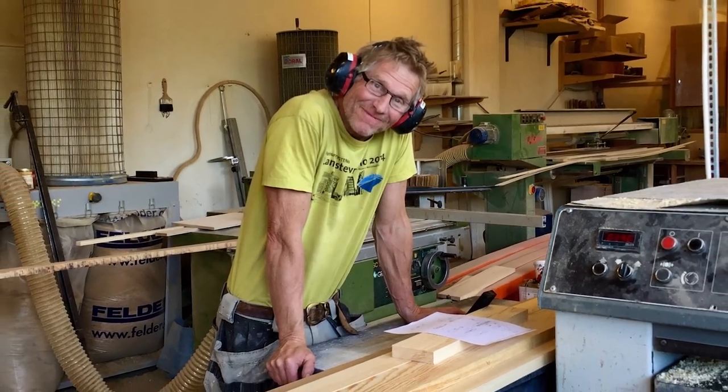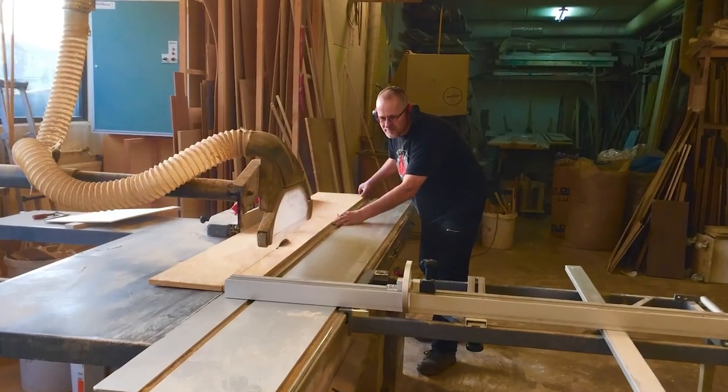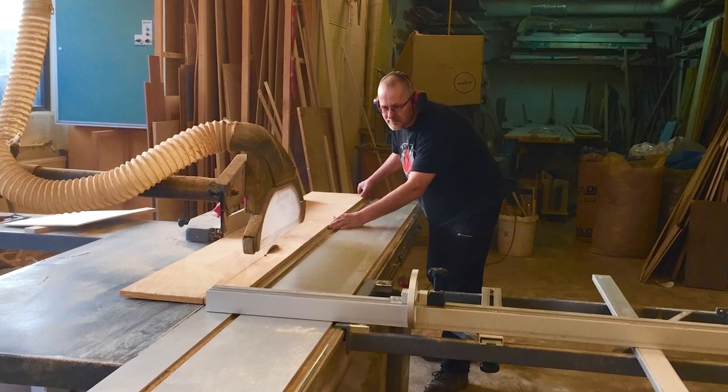It was absolutely fantastic to be able to work in Jan's workshop with tools — electrical and manual — and of course all the space. The crossbeams were long and heavy. The longest of the four were close to 6 meters and weighed more than 100 kilos, believe it or not.